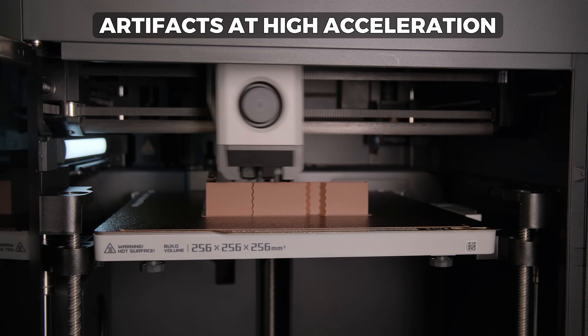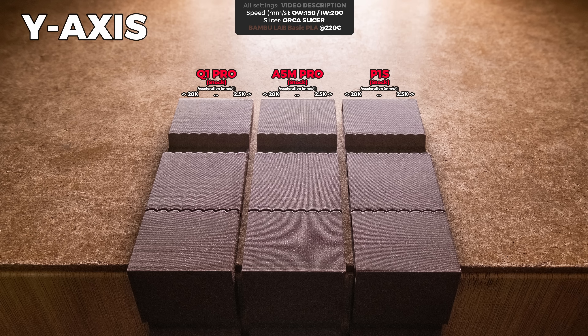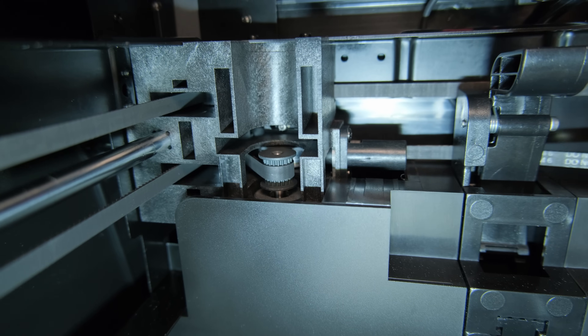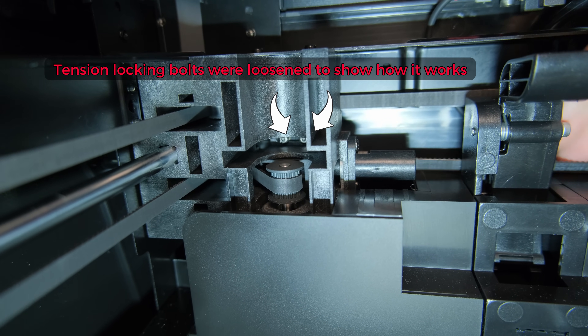The same goes for ghosting artifacts during high acceleration. While the P1S applies way more smoothing compared to the Klipper-based printers, I actually prefer that because the artifacts won't transfer from the inner walls when printing at high acceleration. The A5M Pro also performs really well, and the only disappointing result here is from the Q1 Pro, especially on the Y axis. The printer's belts seem loose compared to other brands, and the Q1 Pro uses an automatic tensioning system with springs, making manual adjustment almost impossible.